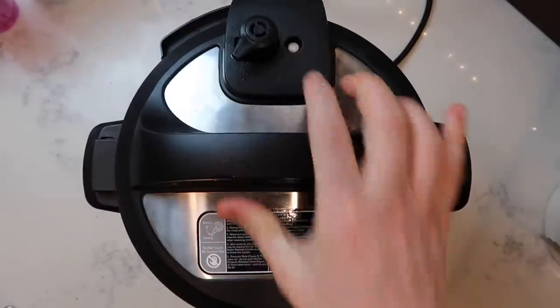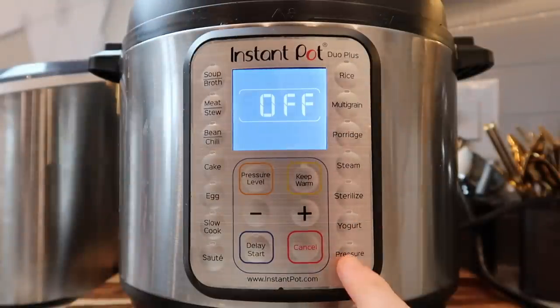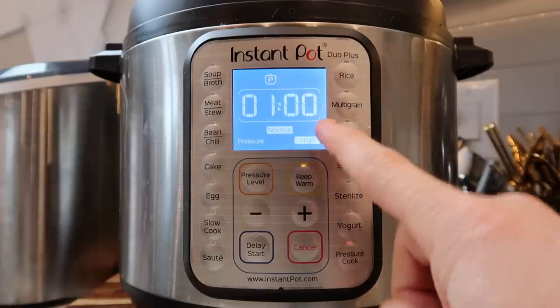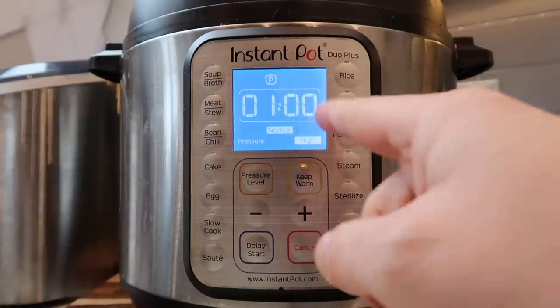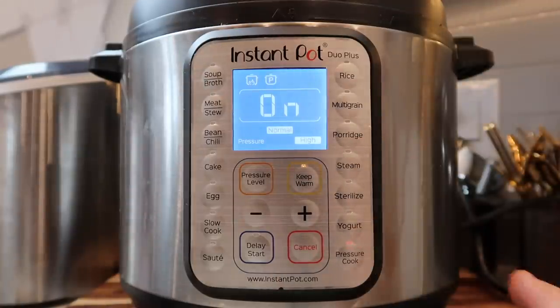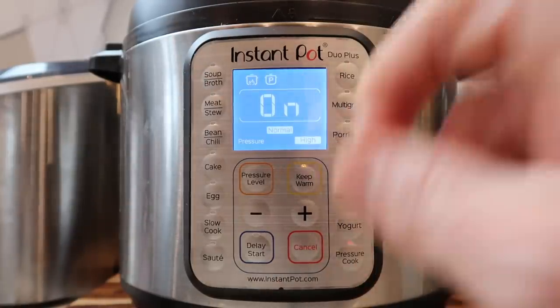Secure the lid and make sure you're in the sealing position. Hit the Pressure Cook or Manual button depending on your model and set it for an entire hour — sixty minutes. Some models will say sixty, some will say one-colon-zero-zero; minutes are to the right of the colon, hours to the left. No matter how much meat you have in there, I want it to go for one hour, whether it's three pounds or seven pounds.